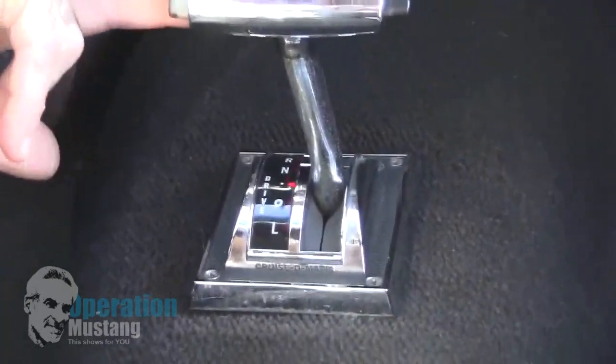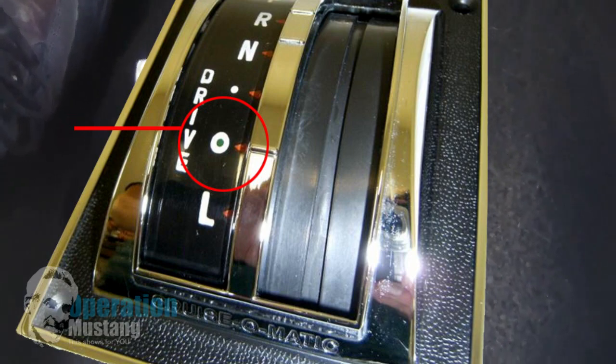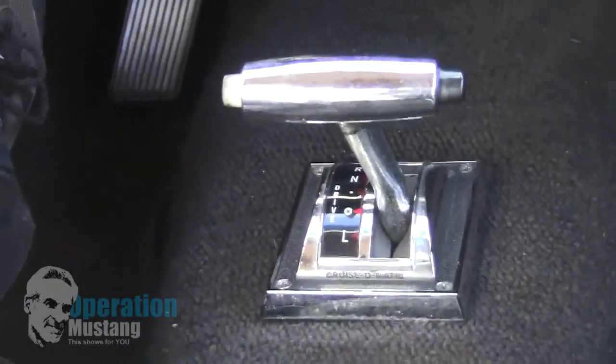The shift selector you're supposed to be in is the one further down — the dot with the circle around it. That will start you out in first gear, shift once to second gear, and then shift again to your final drive.